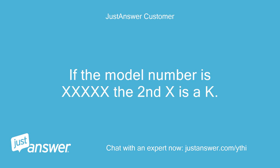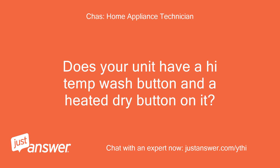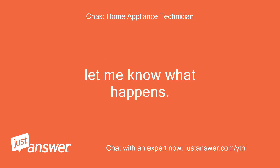If the model number is XXXXX, the second X is a K — it is partially rubbed off. Does your unit have a high temp wash button and a heated dry button? Yes. Close the door and press the following buttons in order: High Temp Wash, Heated Dry, High Temp Wash, Heated Dry. All the lights should come on and start a diagnostic cycle. Let me know what happens.